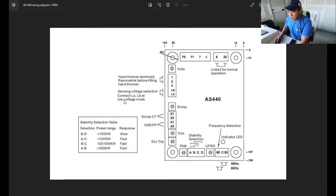Down here, if you are using this AVR as a synchronizing AVR, this is your droop adjustment. Terminals IS1 and IS2 are your droop connections for synchronizing purposes.